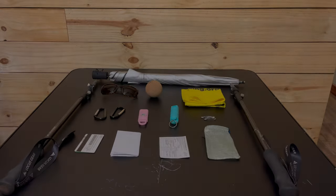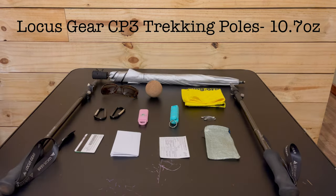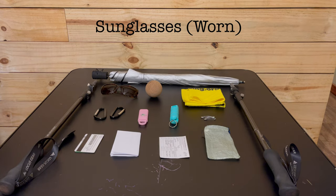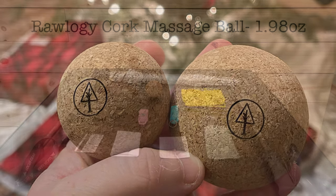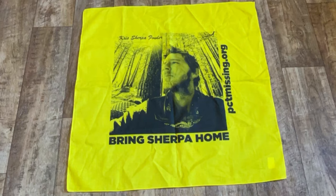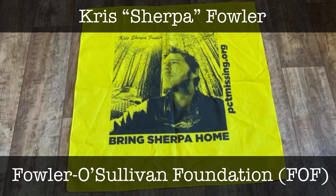Now for accessories and miscellaneous. I have my Z Packs Lotus umbrella, my Gossamer Gear CP3 trekking poles, and my sunglasses — just a seven-dollar pair from the dollar store. Next to those is my Rollga cork massage ball, which I love for rolling out my sore feet at night. Next up is my bandana — a few weeks ago someone from the Fowler O'Sullivan Foundation reached out and offered help with my safety plans, and also asked if I'd be willing to carry this bandana in honor of Chris 'Sherpa' Fowler, one of the missing hikers the foundation is named for from the PCT class of 2016.